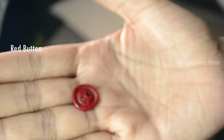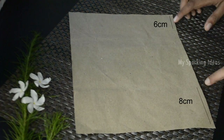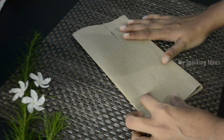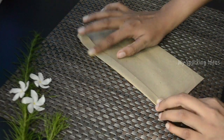First of all, fold the two sides of the paper and fix it with glue. Then fold the two sides again and fold inwards as shown.